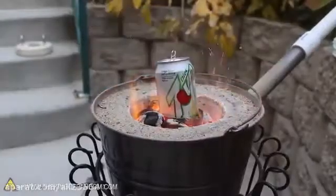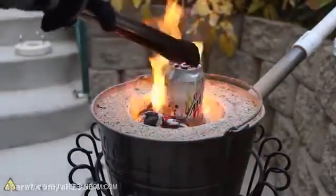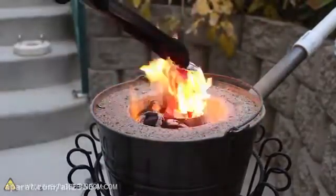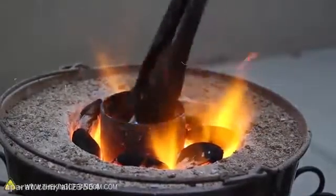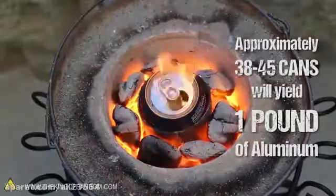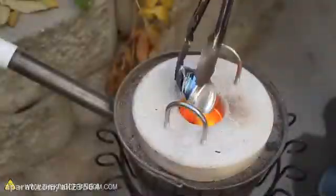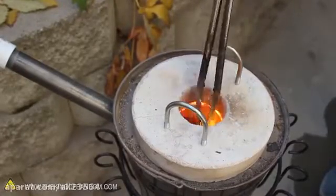I cranked it up to full power to melt more cans in a hurry, and averaged around 10 to 12 cans per minute. The cool thing is that it doesn't matter if the cans are dirty, painted, or still have soda inside. The furnace eats anything and pulls out pure liquid aluminum. In my experience, 38 to 45 cans produce around 1 pound of molten aluminum. And if you try crushing your cans first, you can melt them with the cover in place, so less metal will get oxidized in the process.